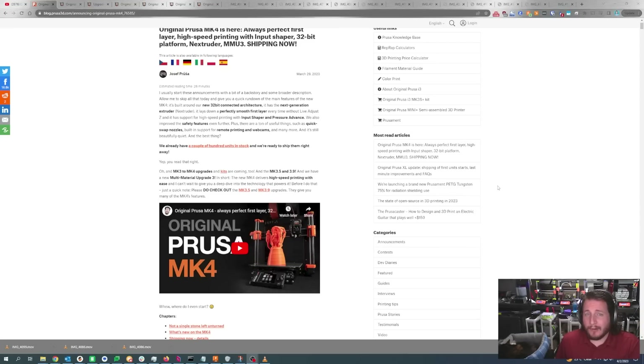This printer builds around a new 32-bit connected architecture. It has the next generation Nextruder, lays down a perfectly smooth first layer every time without live adjust, and supports higher speed printing with input shaping and pressure advance. They've also improved safety features, plus quick-swap nozzles, built-in support for remote printing and webcams, and many more. It's still beautifully quiet. And they already had a couple hundred units in stock shipping right away at launch.